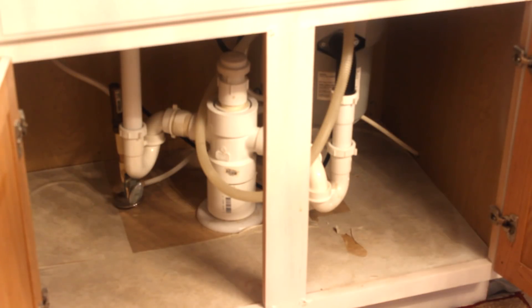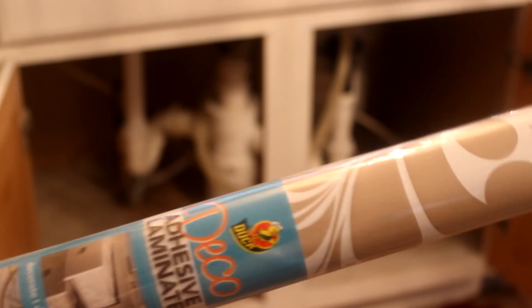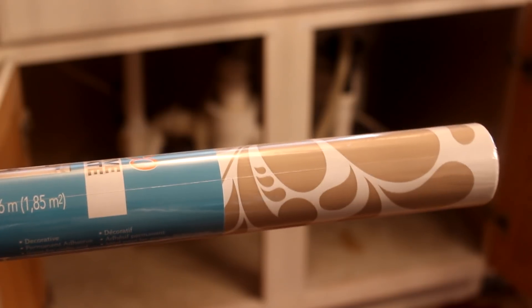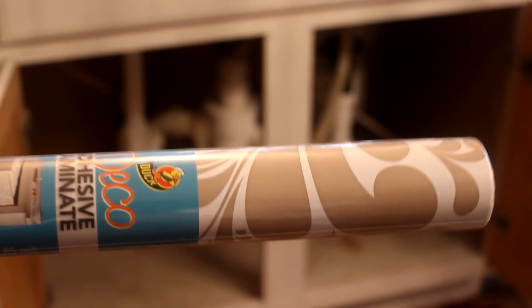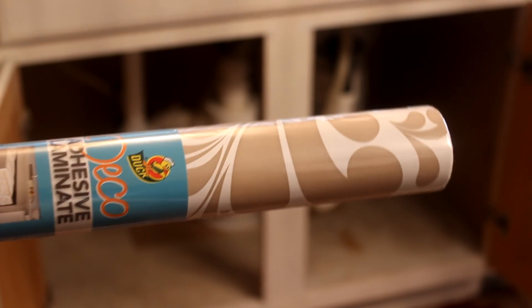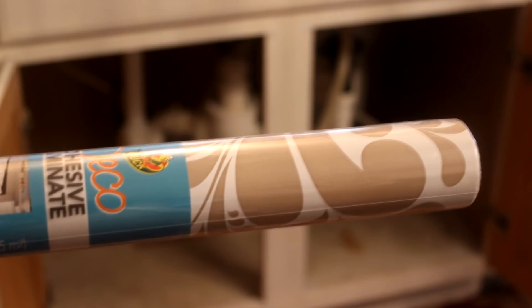First off I am going to take up the liner. I did this when we moved in about two years ago and it has ripped. I wasn't concerned about going around the garbage disposal and the piping — I just did a square. I'm gonna do the same but I am going to use my favorite liner, and it's this by Duck — the Deco Liner, adhesive. I picked this up from Walmart. I've lined all of my cabinets, drawers, and inside the cabinets with this. It has a damask print. Let me get this down underneath the kitchen sink and we'll go from there.